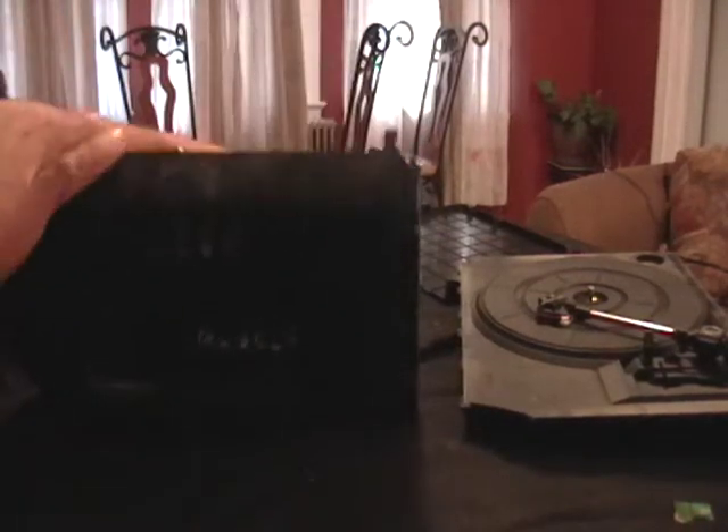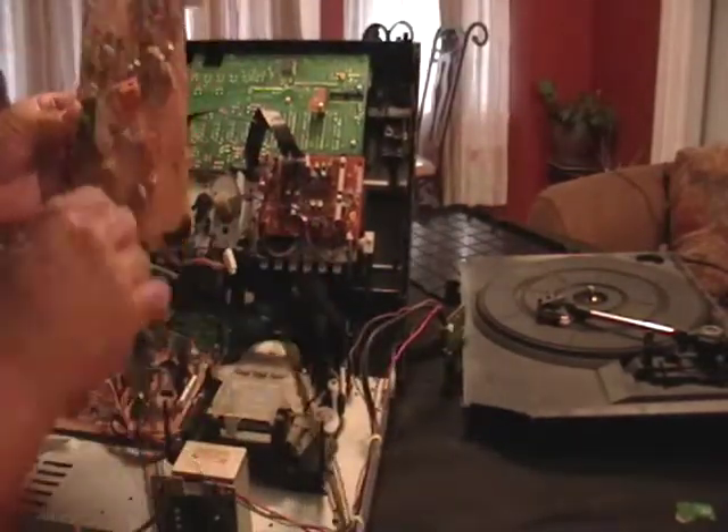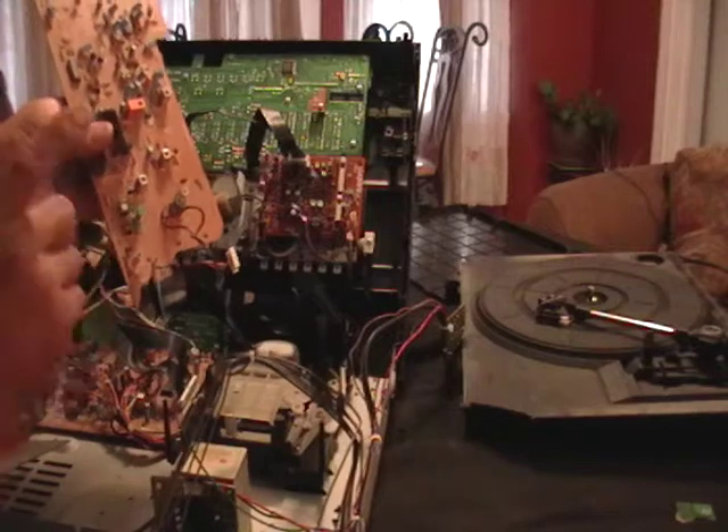All right, I want to show you what I found. This is for everybody here, okay? You got your circuit board. You got a little bit of copper there — money, money, money.